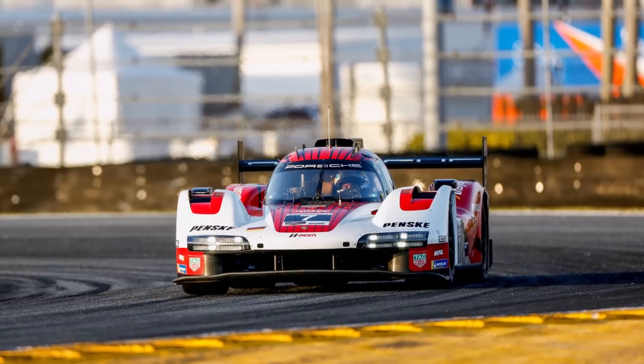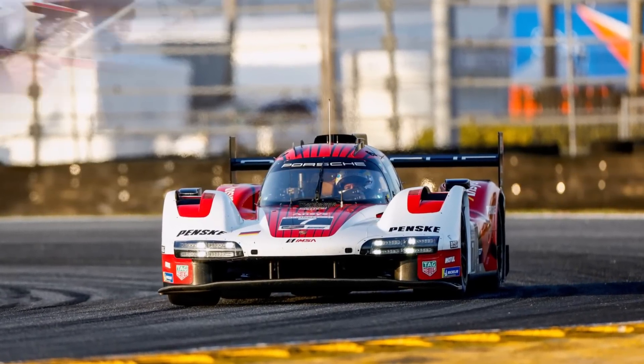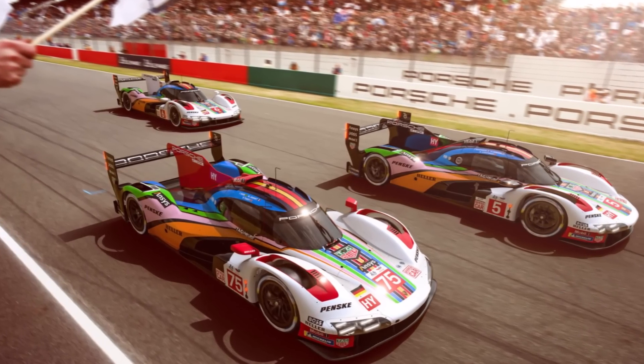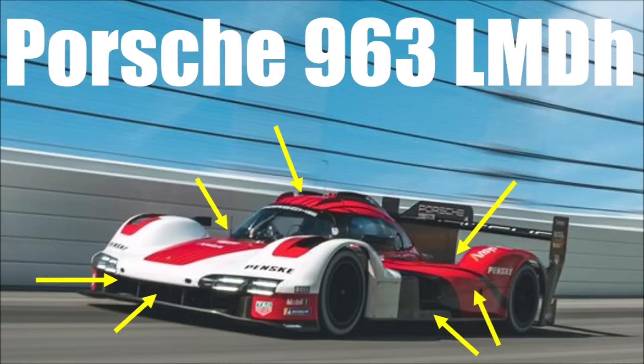After a bumpy first season, Porsche wants to bring a huge update to the 963's engine. One of the major problems of the 963 were vibrations from the engine that caused other failures in the car. For more details on the 963 design and engine, check out my other video below.